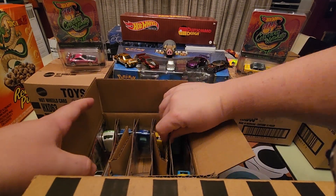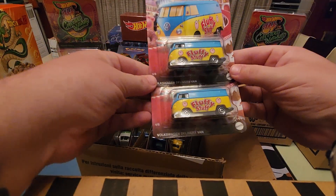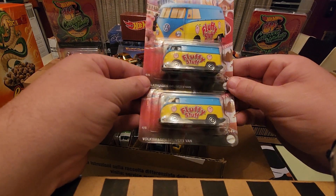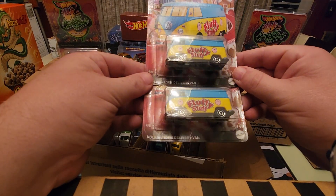Alright, so we're gonna start off with the Volkswagen Delivery Van. That's pretty cool there — with the Fluffy Stuff. That's a good looking design. I don't think I've ever eaten Fluffy Stuff. That's like bad cotton candy it looks like, or hopefully it's cotton candy. But that's pretty cool, I do like that car.